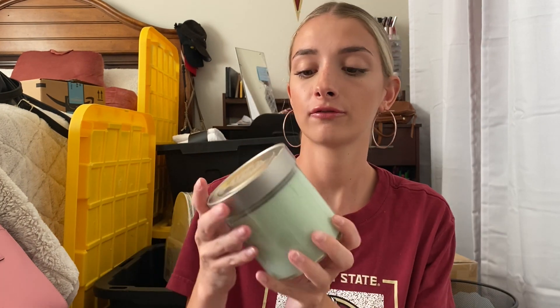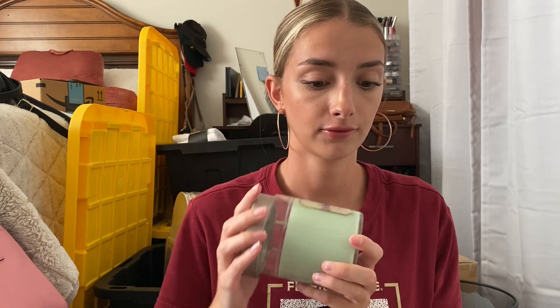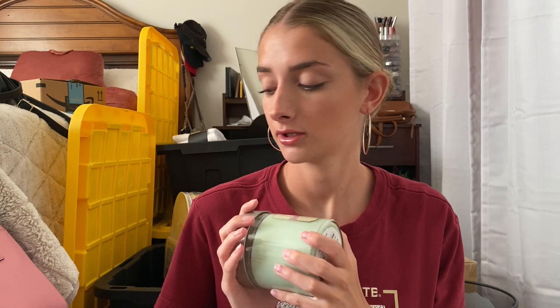The next store is Michael's and this stuff is mainly for my living room. I got this cute little fake plant and then another candle — this one's named Coastal Linen and it smells really good.